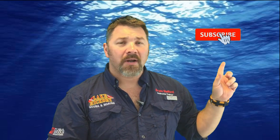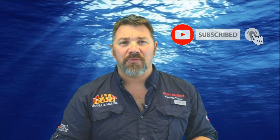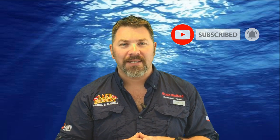What's up guys, it's Brian again from Lake Hickory Scuba Marina. If you are new to our channel, do me a huge favor — make sure you click the subscribe button over here and ding that little bell as well. That way you guys will be notified every time we upload new content.